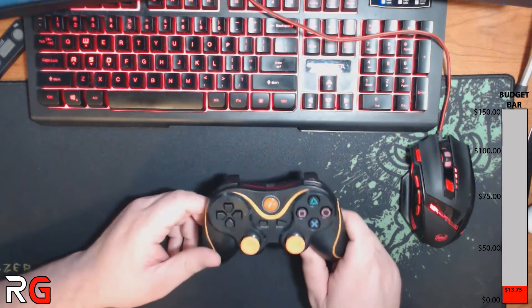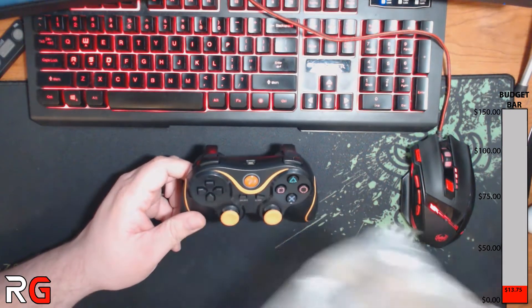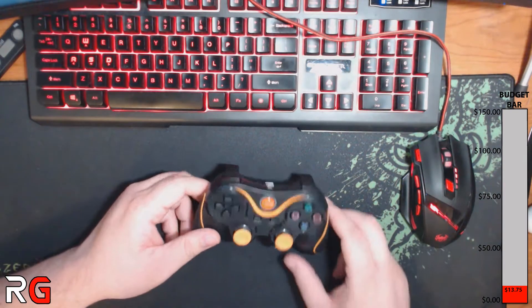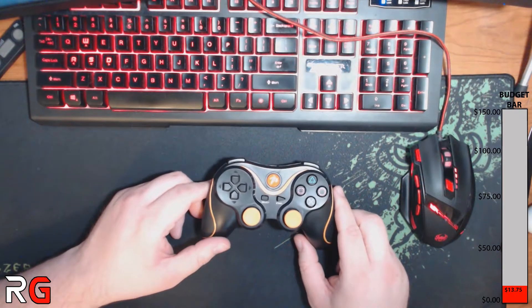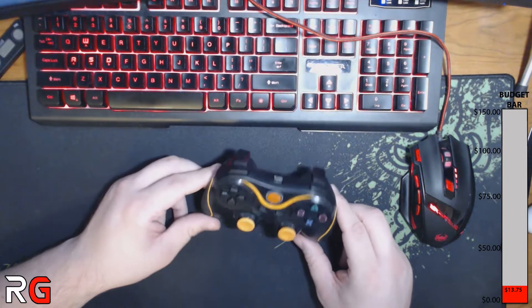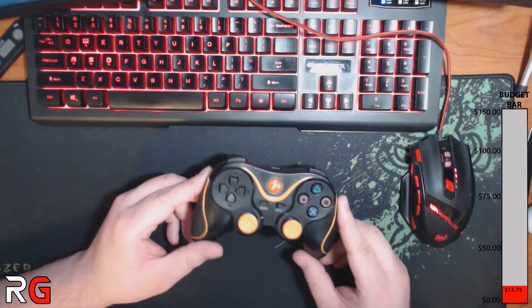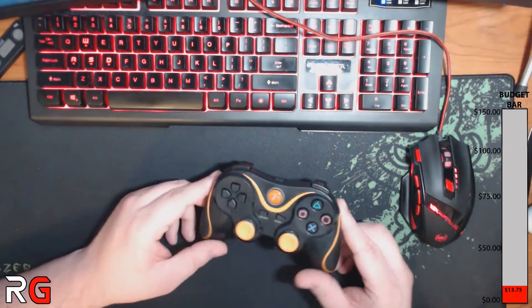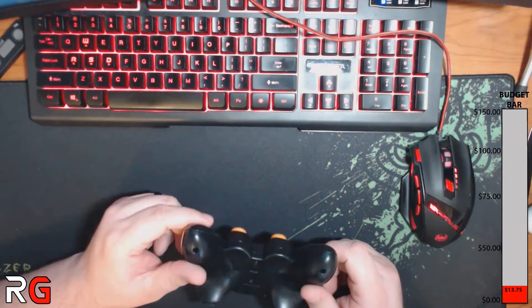I did pick this up off Amazon. This one was about $14, and I paid the premium for the color because he loves the orange and black scheme — his favorite color is orange. You can get these as low as I think $8 if you do a white base with blue accents, and it's a phenomenal price because these are wireless rechargeable PS3 controllers.